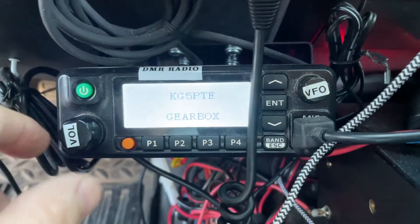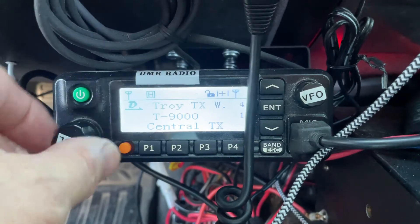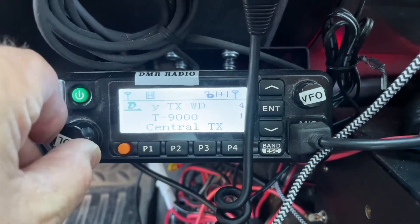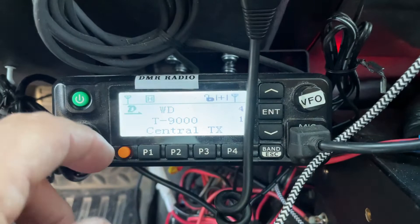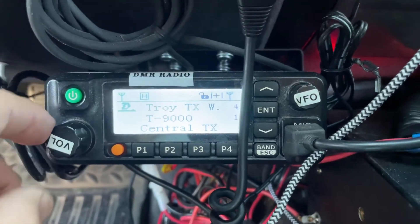I'm going to turn it on and power it up. When you're programming these radios, you want to make sure the volume is all the way up. Something nobody seems to elaborate on when you do this sort of stuff, but the volume level must be all the way up.